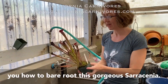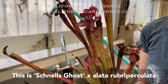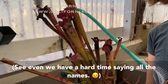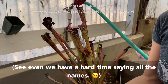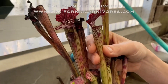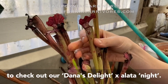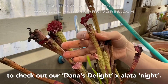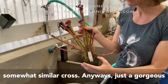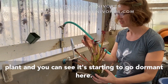Today I'm going to show you how to bare root this gorgeous Sarracenia. This is Schnell's Ghost by Aleda Rubrioperculata — even we have a hard time saying all the names. Isn't this beautiful? She is fantastic. If you really like this plant you might want to check out our Dana's Delight by Aleda Knight — we have those on our website for sale right now, somewhat similar across.